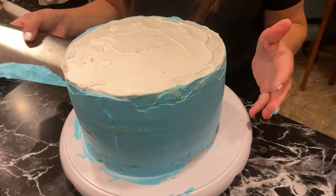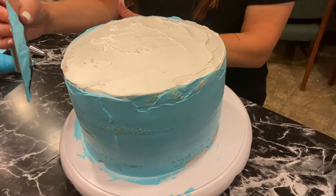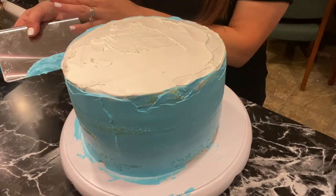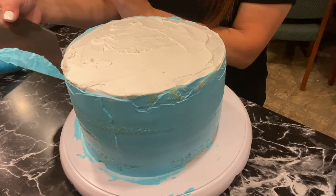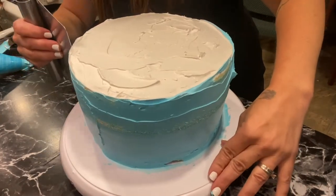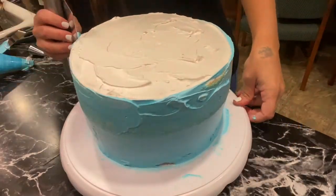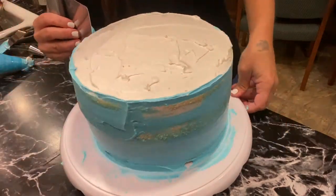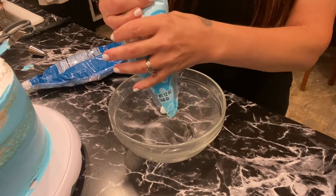One trick: when frosting builds up, have another bowl off to the side and swipe it across to clean your tool. You can also heat up your smoothing tool if you're using buttercream — that helps smooth it out a bit more. Because I'm doing lighter-colored flowers on top, I'll use white on top and keep the blue for the sides.